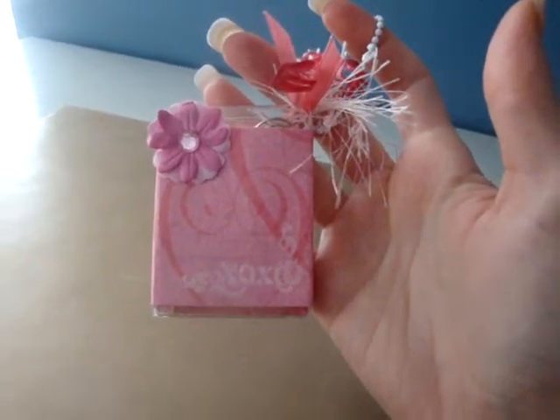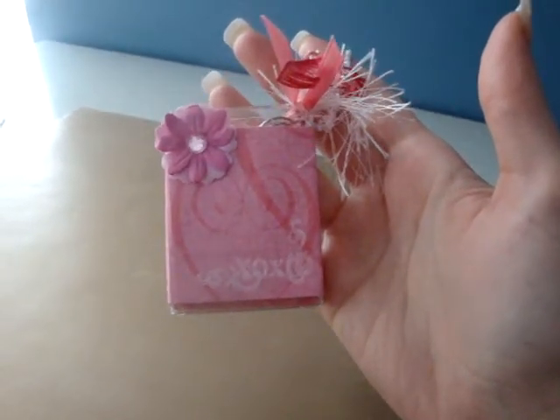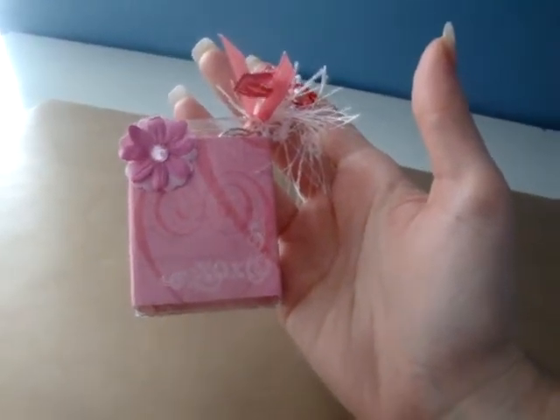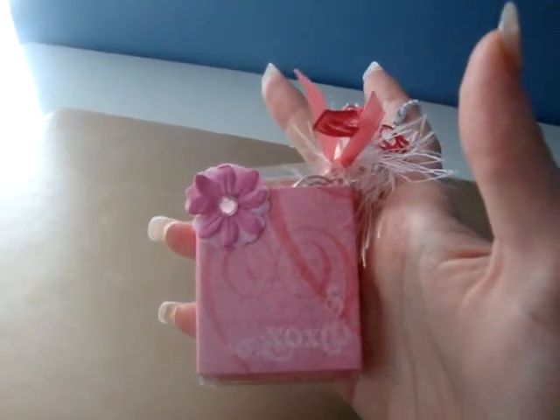Hi everyone, I just wanted to share a really quick project with you. I made this last night and I honestly don't know how long it took me because my scrapbooking shelf fell off of the wall while I was making this, so I had to stop and clean up glass and all kinds of fun stuff. But it did not take me more than an hour.